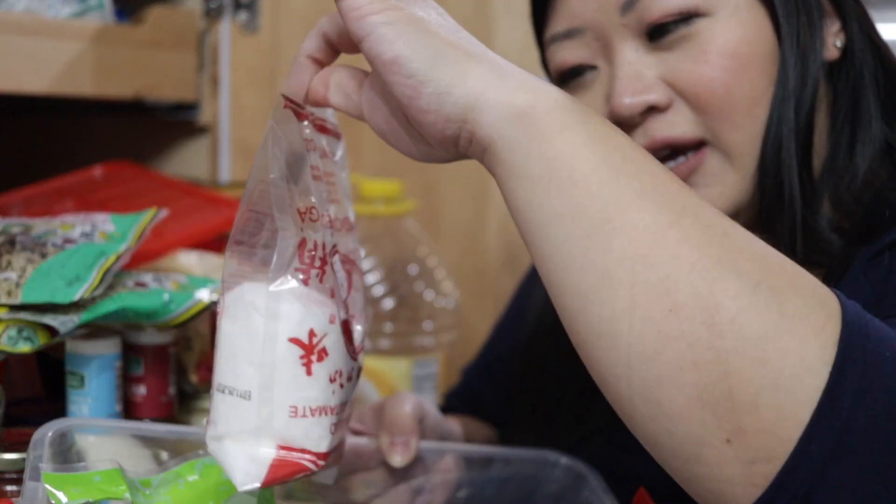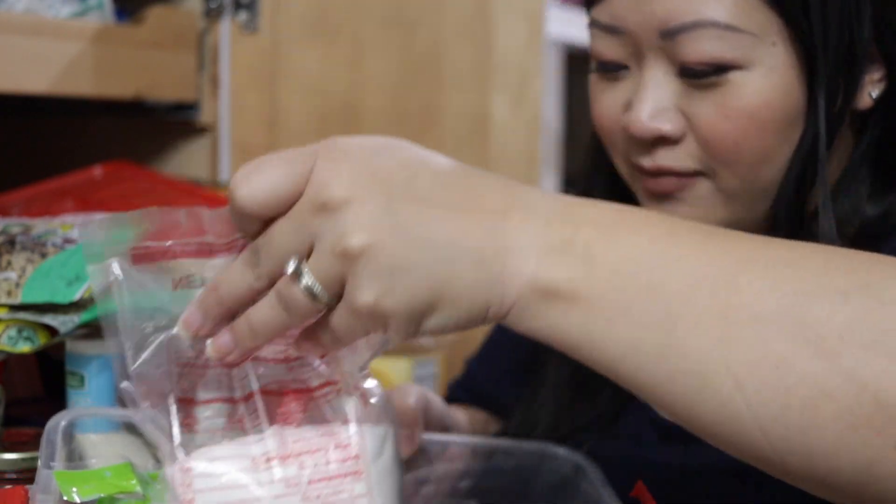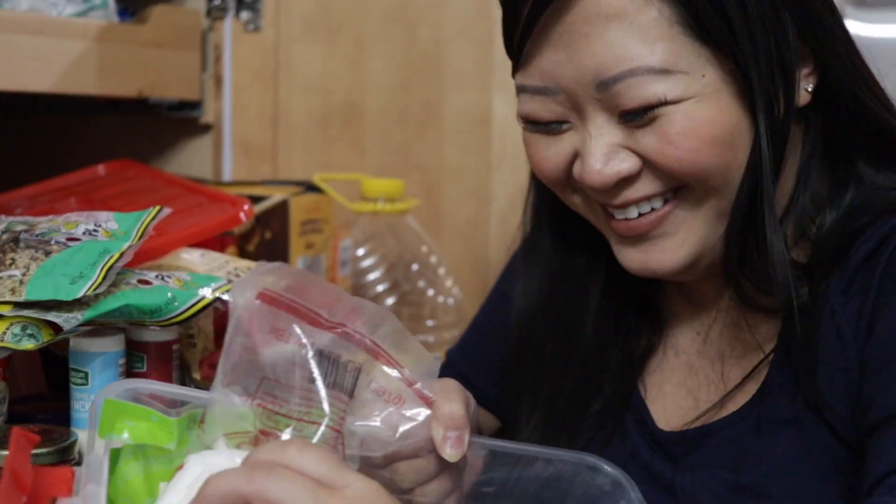Tao has a stash of MSG that he thinks I don't know about. I don't use MSG in my cooking but Tao is always sneaking MSG into the cooking.